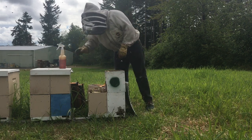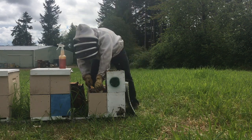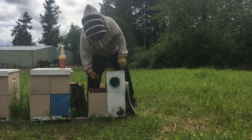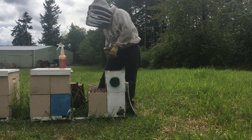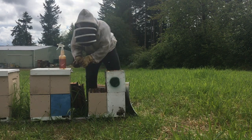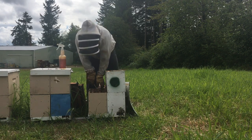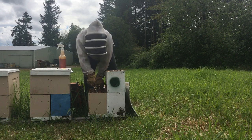So the next step — I've got all the bees shaken down — is I go into the bottom and check. Since I'm going to be putting a queen excluder on top of the first box, the queen's going to be confined into four frames. Because these nukes are strong already, I want to make sure I'm not setting up a situation where she's going to run out of room to lay and is going to want to swarm.